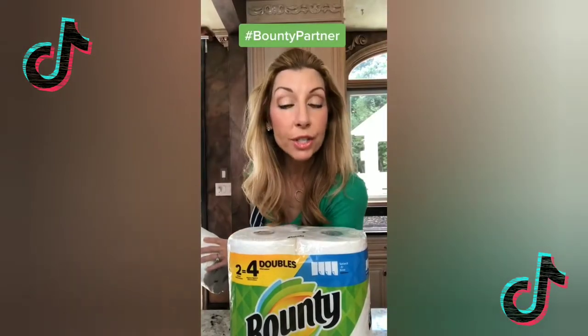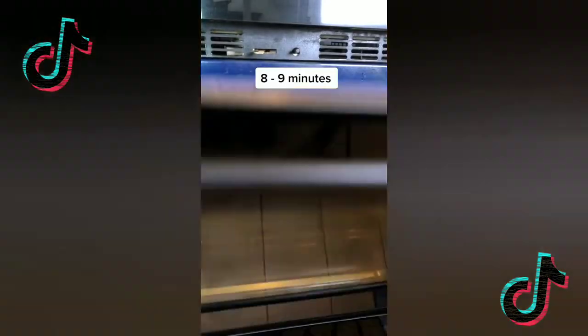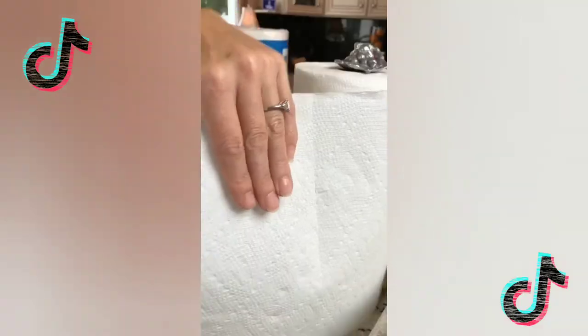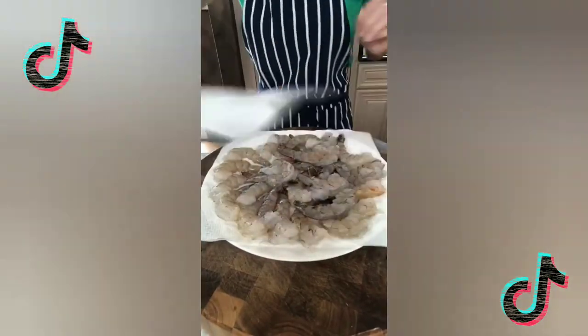Today we make grilled orange coconut shrimp with the Quicker Picker Upper, so you don't make a mess. Toast the sweetened coconut at 325 degrees, toss halfway through — this is our topping. Two pounds of extra large shrimp, peel and devein. Pat dry for a better sear, then skewer the shrimp.